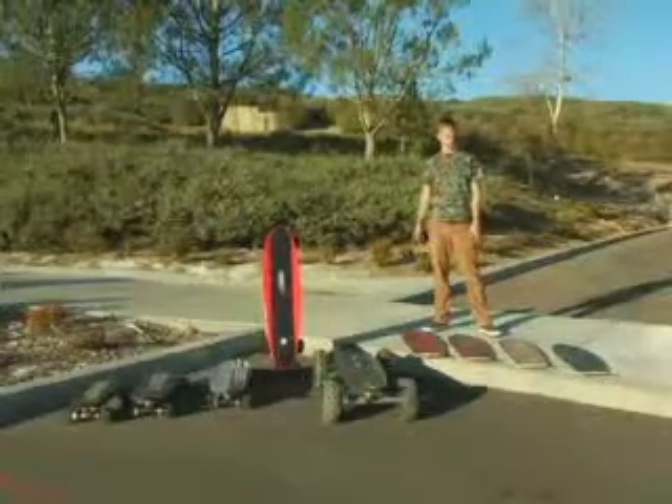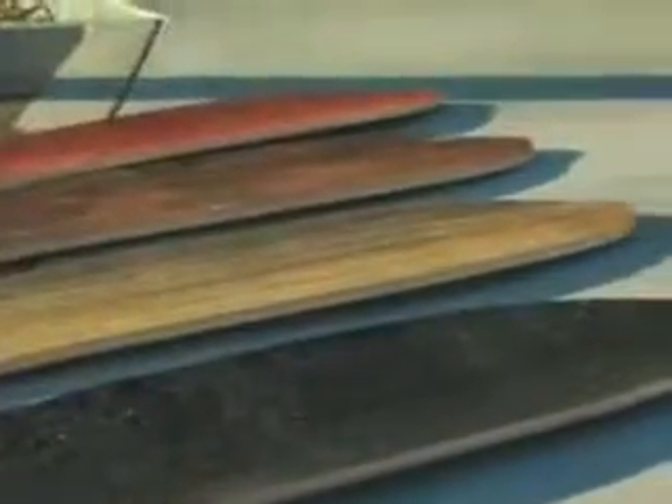These are our production boards that vary for different weights and riding styles. Custom decks are available for almost all our boards. They're handcrafted right here in Orange County, California, using some of the finest hardwoods available, like Paduk, Rosewood Santos, and African Zebra Wood.